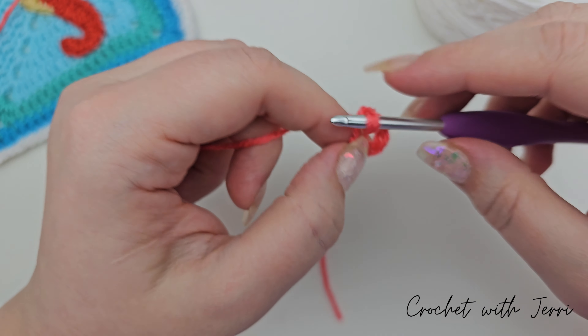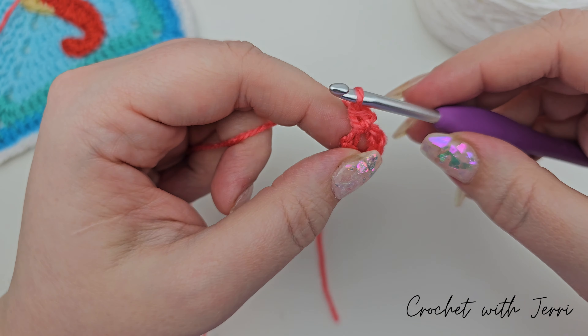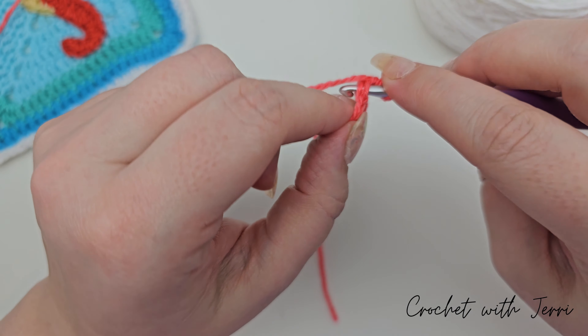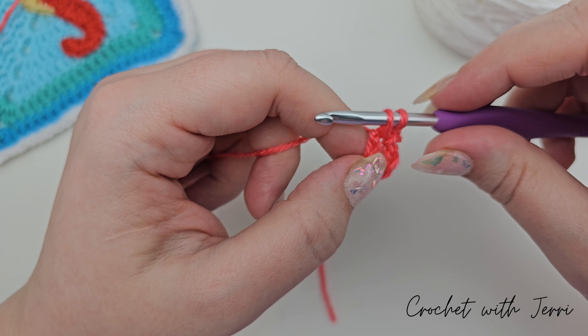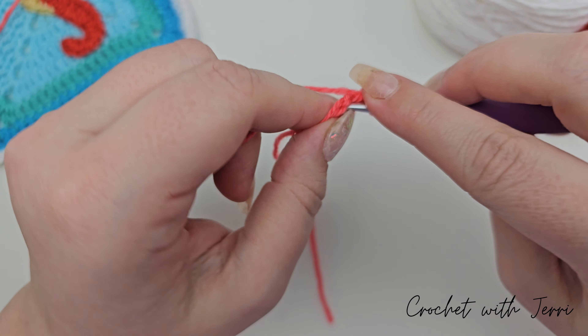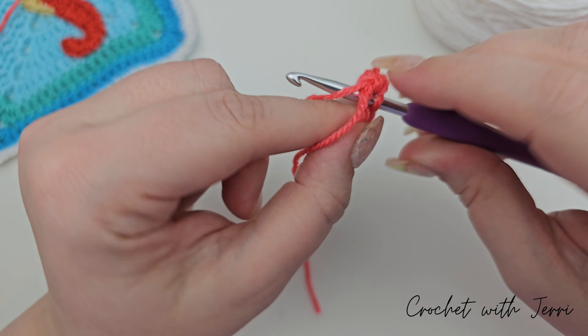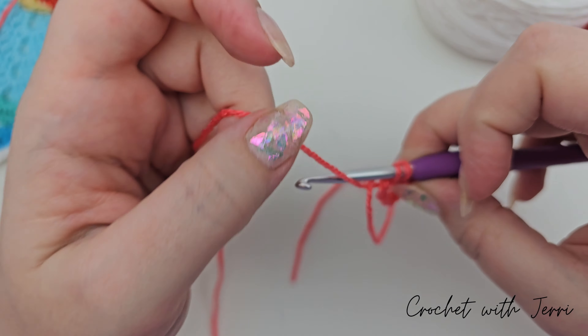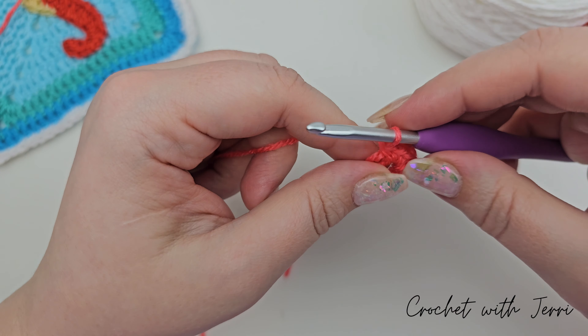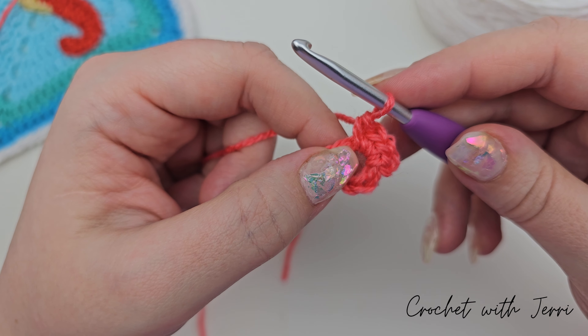We're going into the center of the stitch, pulling up a loop so you've got two on your hook, yarning over and pulling through both. We've done one into the center. Pull up a loop, yarn over, pull through both — there's two, and three, and four.